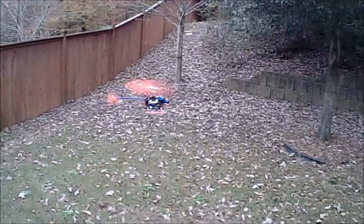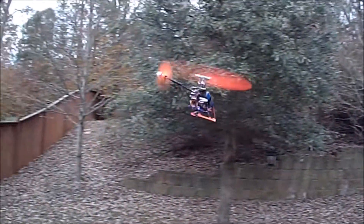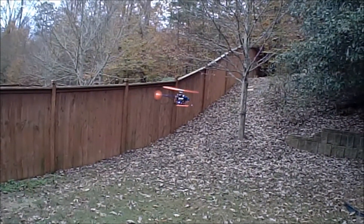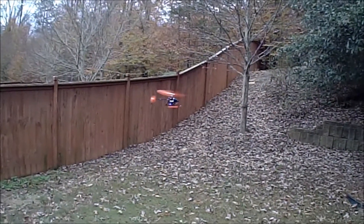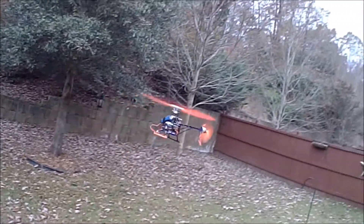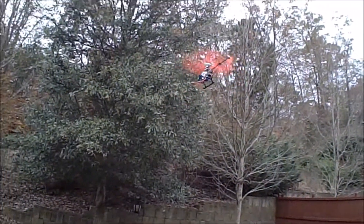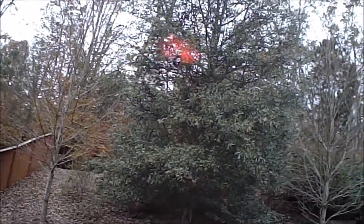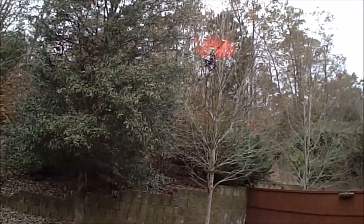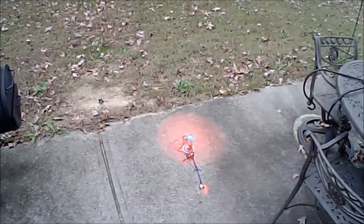Very smooth. As you can see, I don't have much room to fly back here, but I just want to show you guys a quick hover.